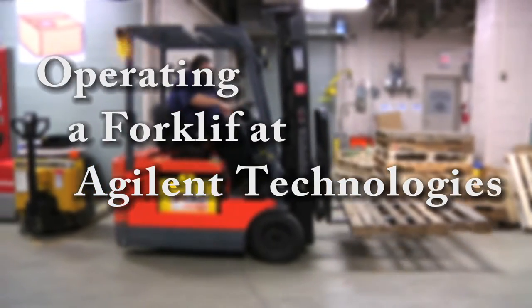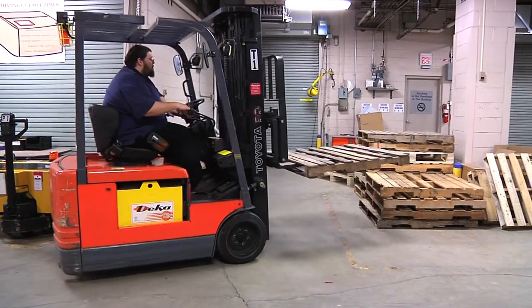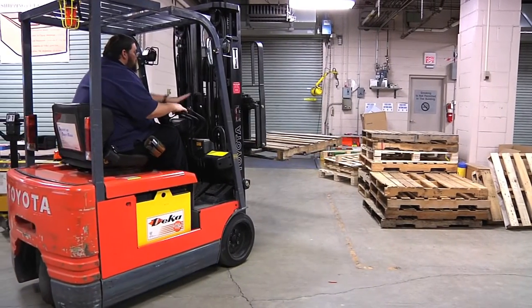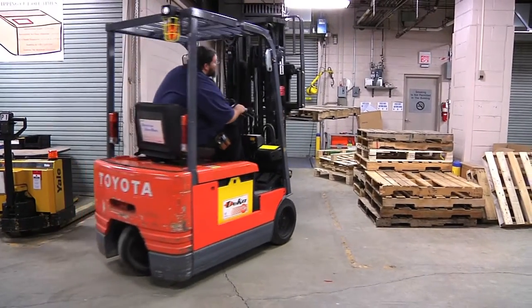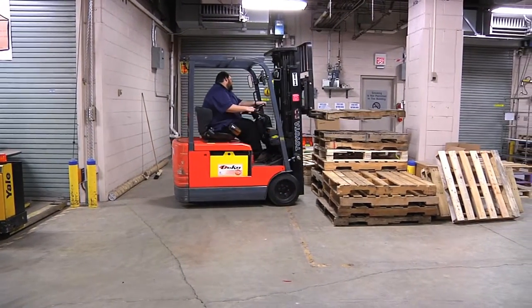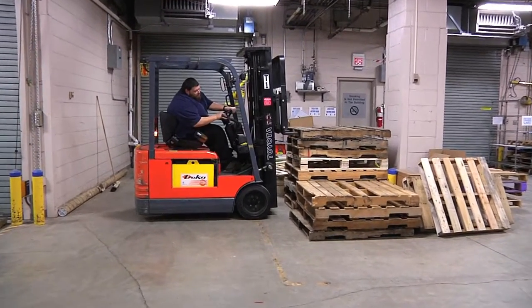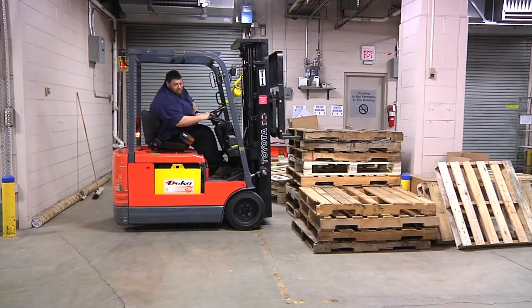A forklift uses the laws of physics to give the operator the power to move and manipulate large loads with effortless precision. A certified forklift operator can precisely stack loads, offload trucks, and pick a single item from a crowded warehouse. If the forklift is not operated correctly and the user does not understand the different controls of the forklift, it can be very dangerous.